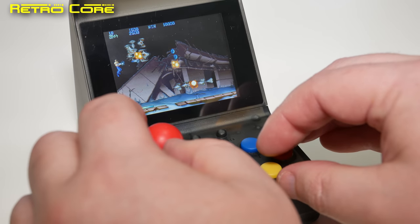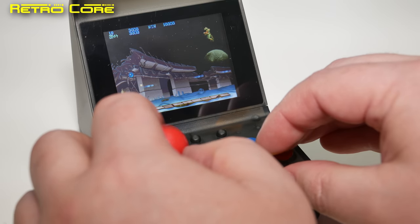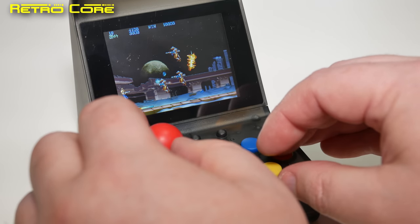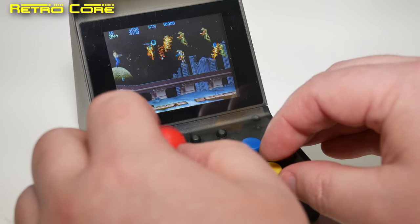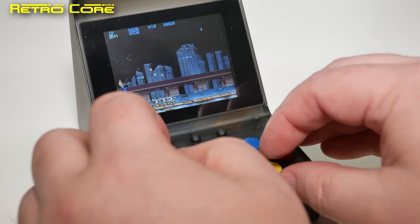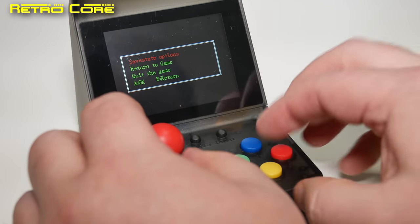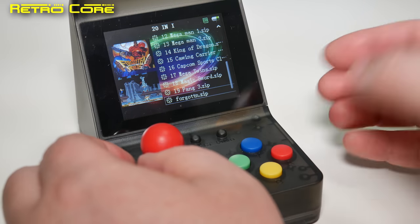Here's the good point: this machine is basically running on the same hardware as the RS-97, or very similar hardware. In other words, it's running on the Dingux platform, which means this can be hacked and updated with new firmware with brand new emulators to make it sound and work much much better. So that's actually something really to keep in mind. But of course I want to show you this machine out of the box so you have an idea of what you're getting when you buy it new.